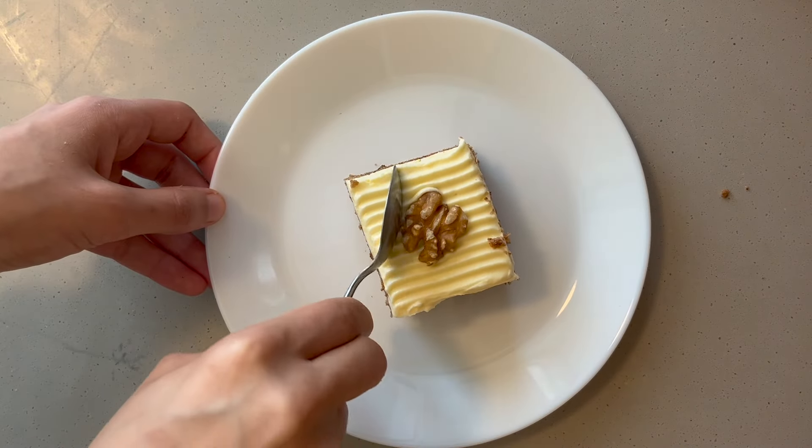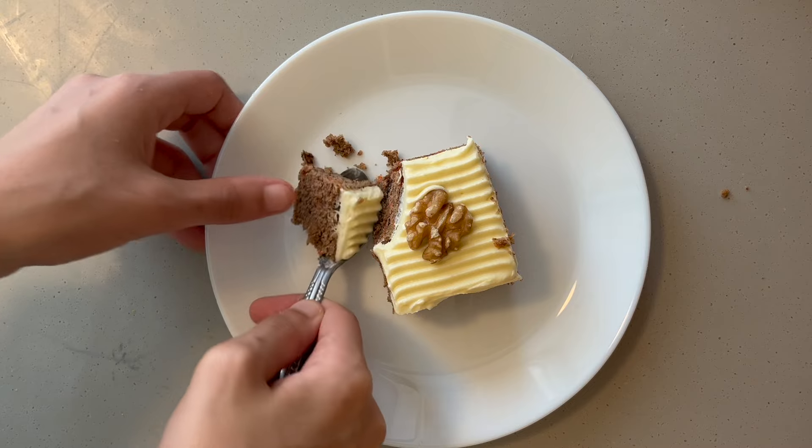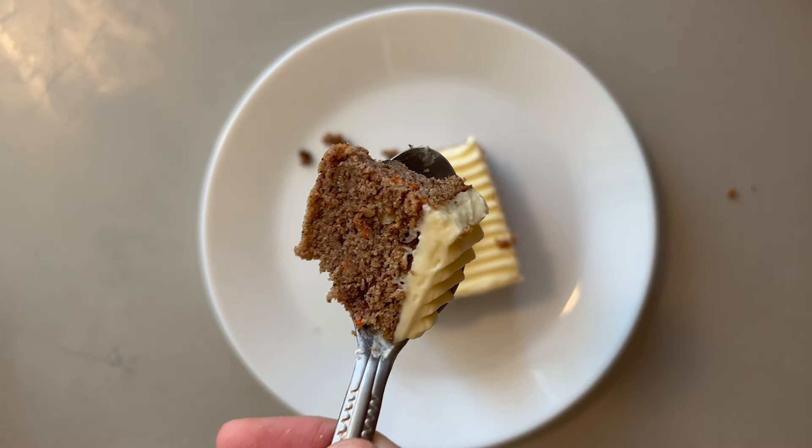Hello everyone and welcome to Rima's kitchen. Today we're going to be making this delicious coconut flour carrot cake that is gluten free, keto, and can be made nut free. So let's get started.